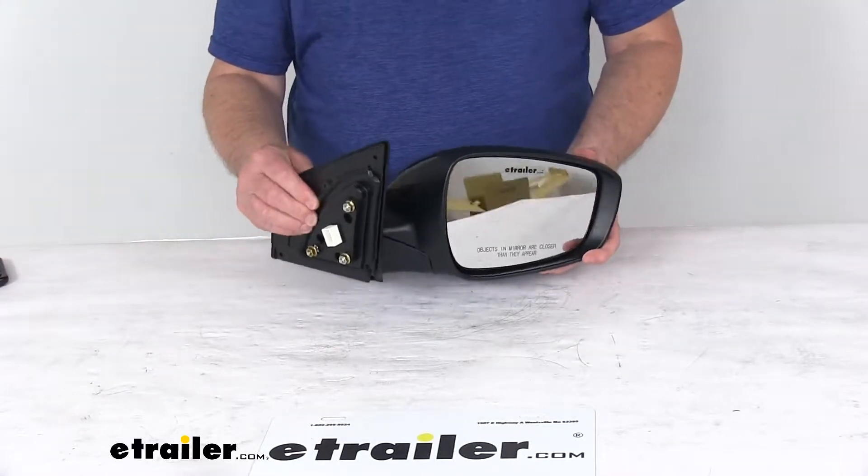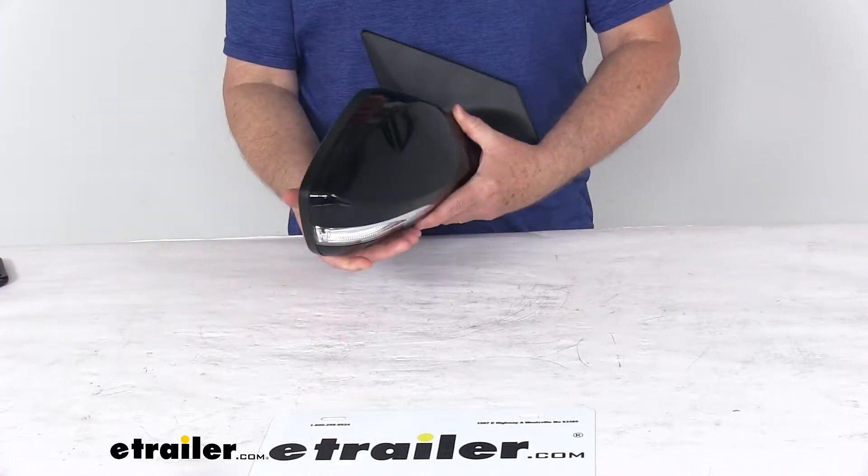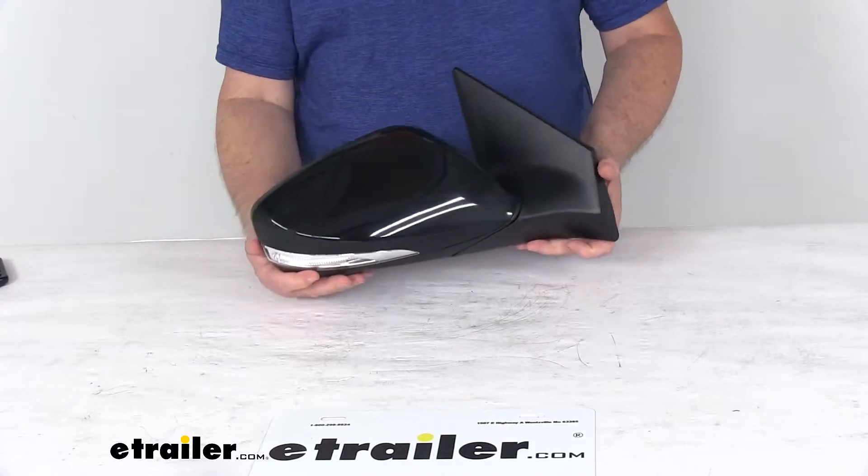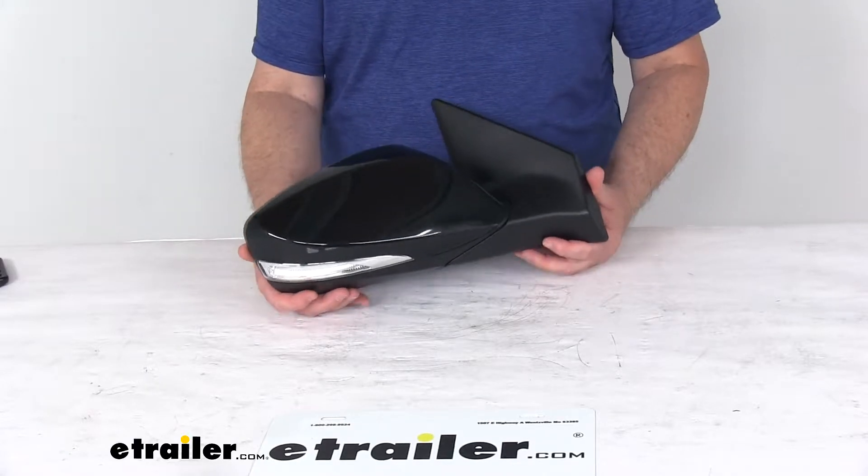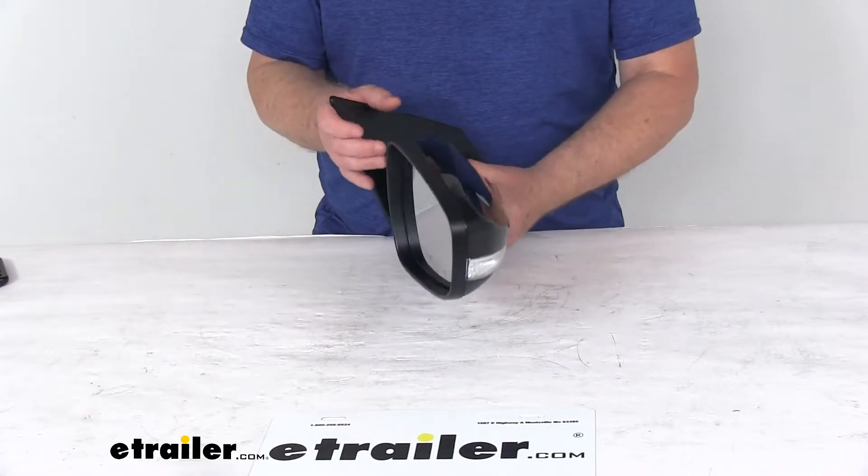Today we're going to take a look at the K-Source replacement passenger side electric side view mirror with the heat and turn signal functions. It is a custom fit part, designed to fit the 2011 to 2013 Hyundai Elantra sedan.